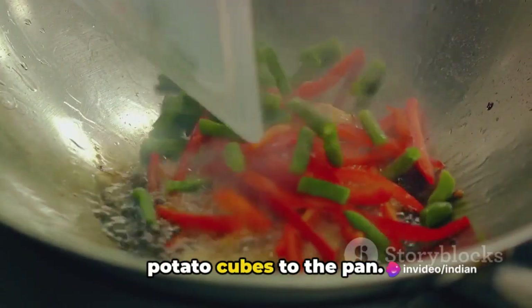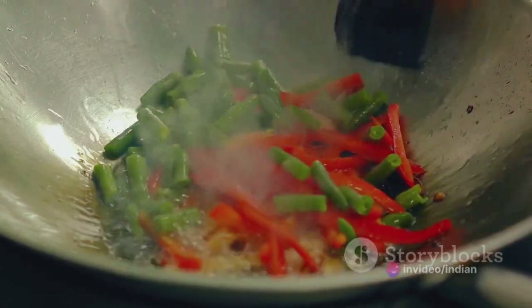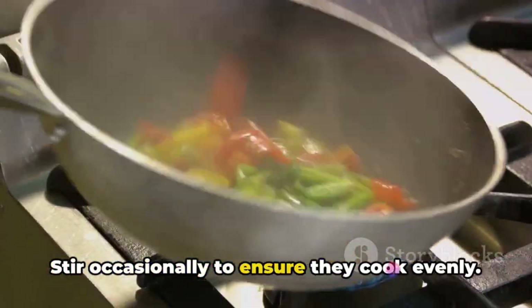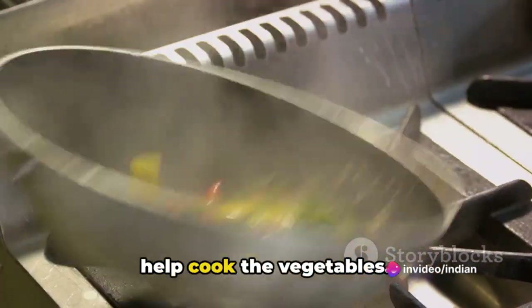Now add the cauliflower florets and potato cubes to the pan. Ensure they are evenly coated with the spice mixture. Stir gently to combine everything. Cover the pan and let the vegetables cook on low to medium heat. Stir occasionally to ensure they cook evenly. If needed, sprinkle a little water to help cook the vegetables.